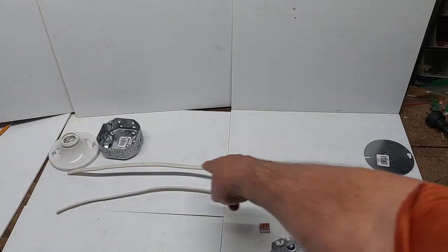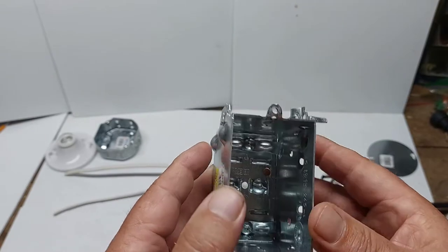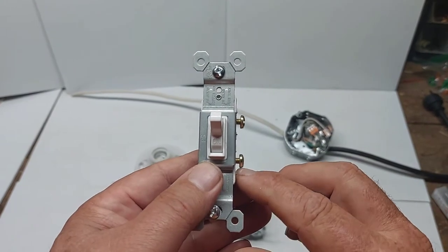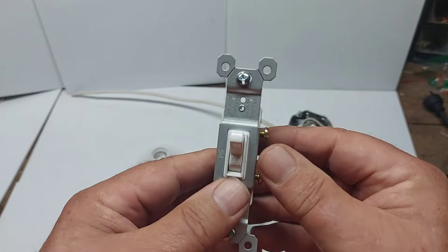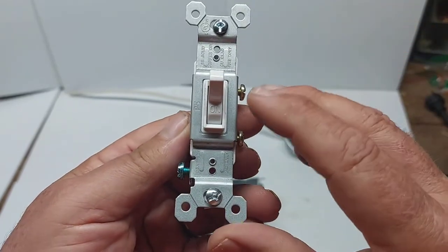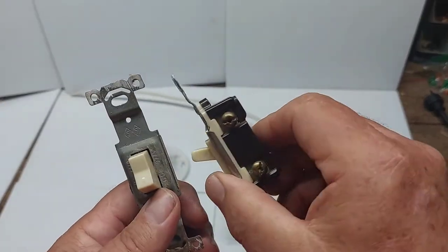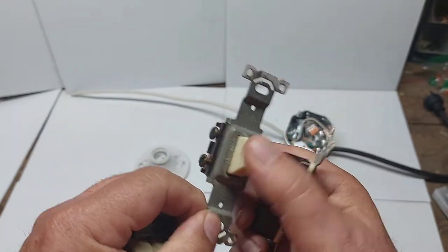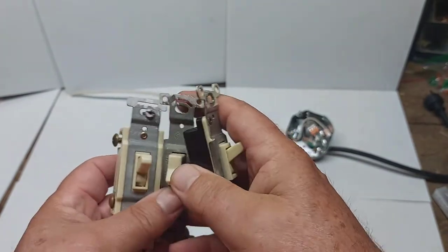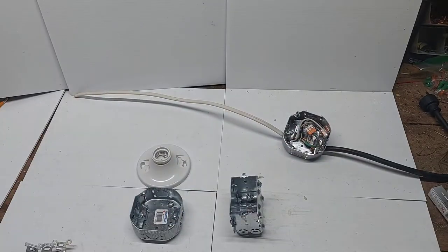We're going to run power into the light switch first, using this electrical box here. We'll bring power into the switch and then send power back out from the switch to the light. The newer switches have a ground wire on them; the older ones didn't. I have three old toggle switches here — none of them have grounds. If you have an old switch, it will still work without a ground.